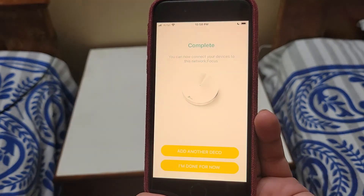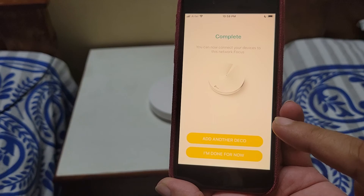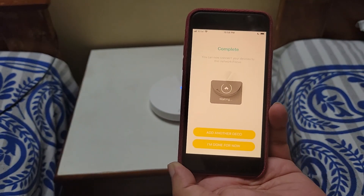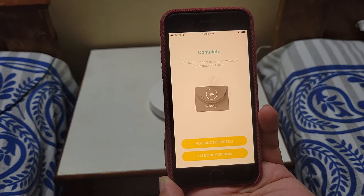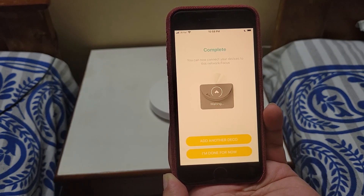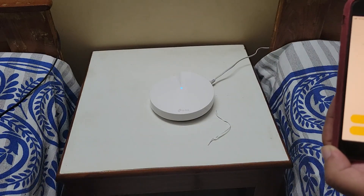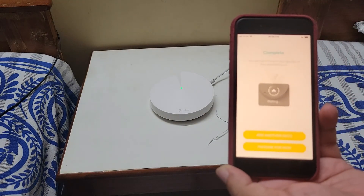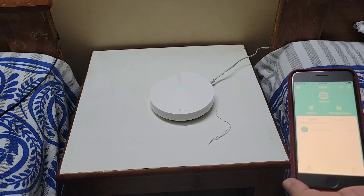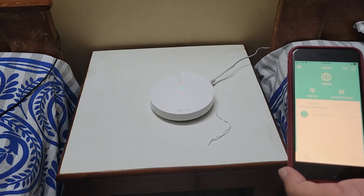I have added the room name. It is now optimizing the network. You can add more Deco units here or select 'I am done.' Over time Deco setups are getting very easy and fast. It is now glowing green, which means it is connected to the internet with no issues.